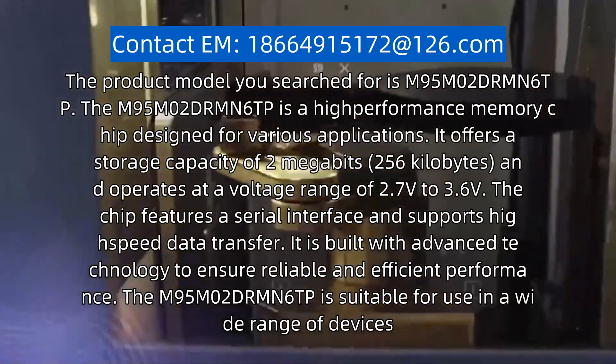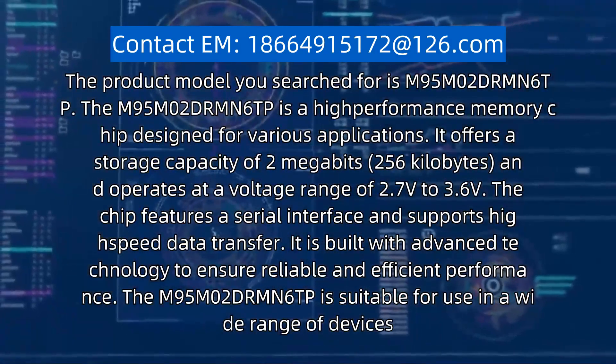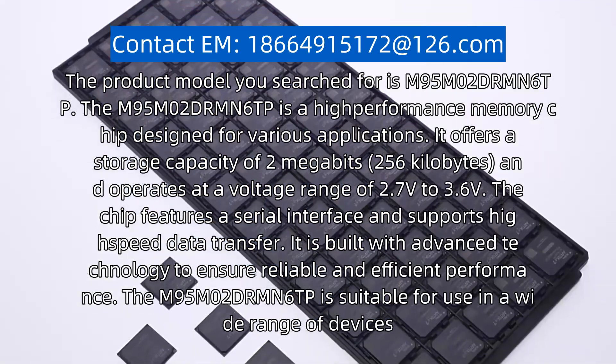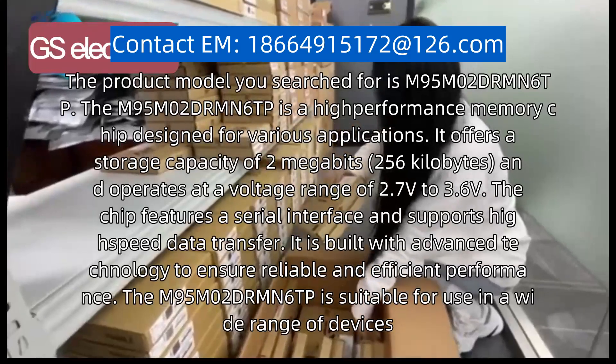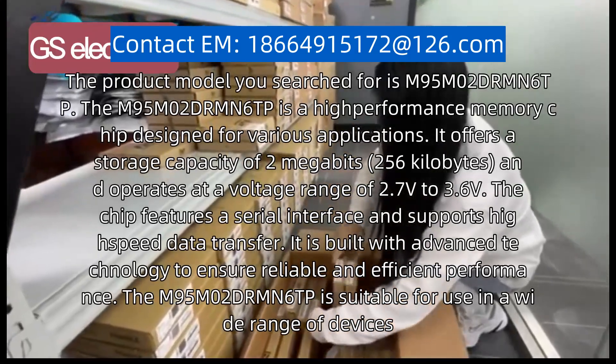It offers a storage capacity of 2 megabits, 256 kilobytes, and operates at a voltage range of 2.7V to 3.6V. The chip features a serial interface and support.